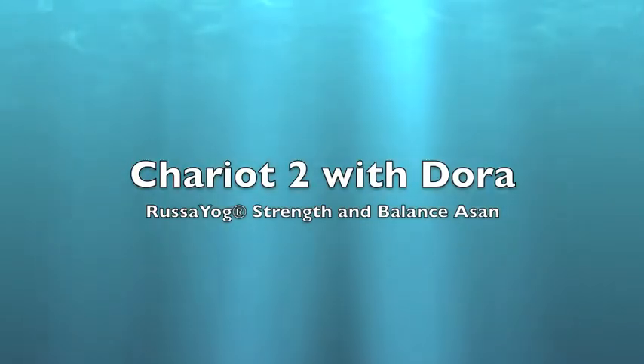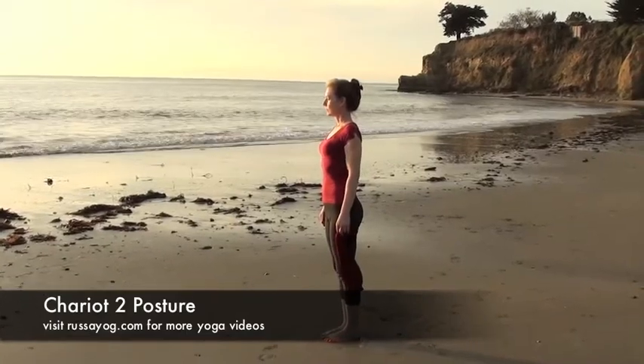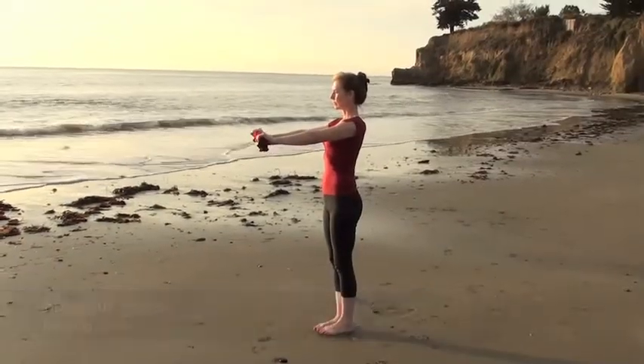Chariot 2 with the Dora — Rasayog Strength and Balancing Asana. You'll need a 1 meter length of fabric. Stand tall and with your fabric, fold it in half, holding it about 8 inches apart with your arms straight.